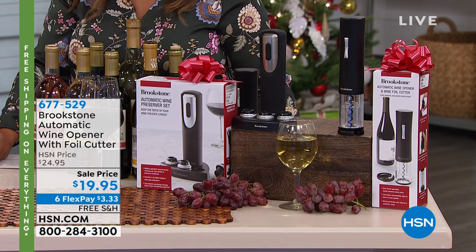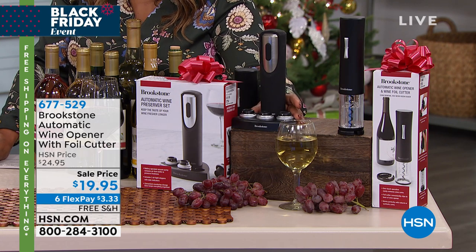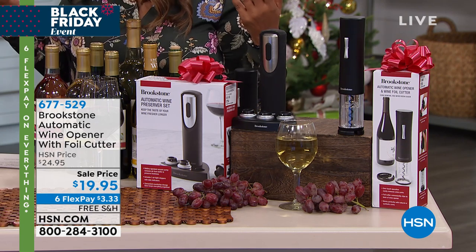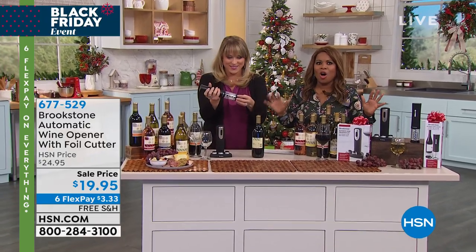For us to drink wine, and who better to bring us a great automatic wine opener with a foil cutter than Brookstone? You guys know Brookstone — it's the coolest store in the mall. That's how I like to describe it. It has all the fun stuff.